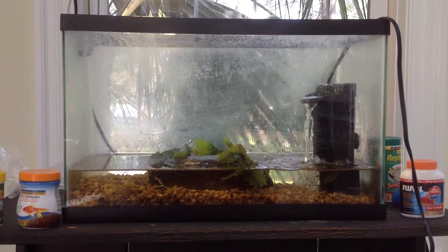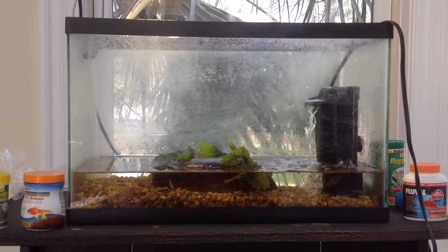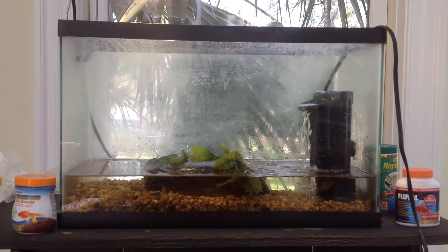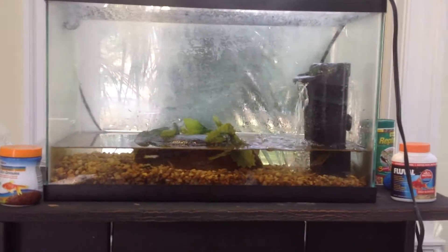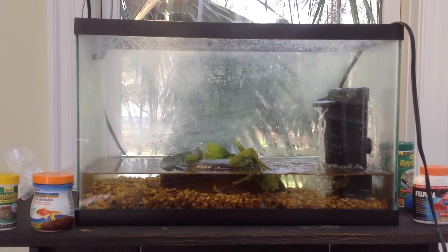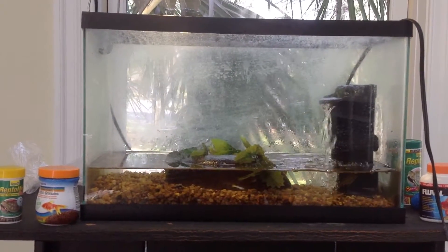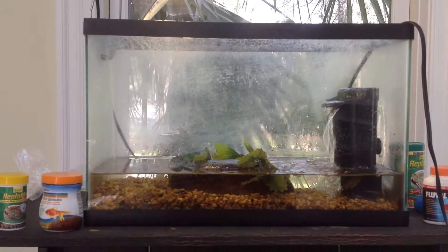Hey guys, Turtle Boss here and today we're going to be looking at a basic 10 gallon aquarium setup for baby snapping turtles. So you can see here to begin with I only have about 2, maybe 3 gallons of water in here. That is because baby snapping turtles require shallow water — when they rest they need to be able to lift their heads out of the water and breathe.